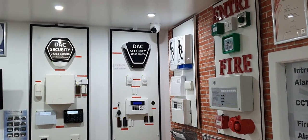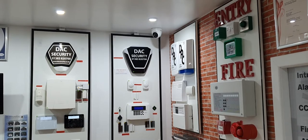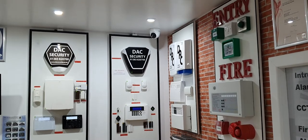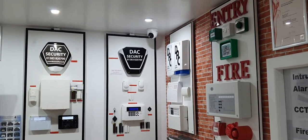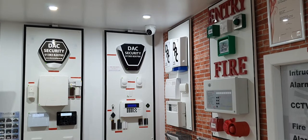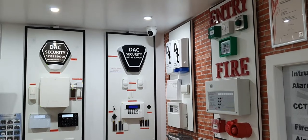Hey everyone, Steve at DAC Security here. We've got some new CCTV products in stock and I thought I would show you this particular camera. This camera is basically a 5 megapixel camera which has a built-in PIR and also a flashing LED light, which I'll show you working in a second.